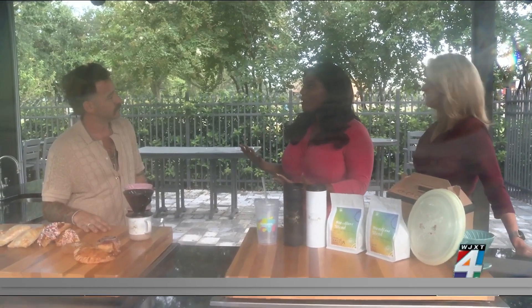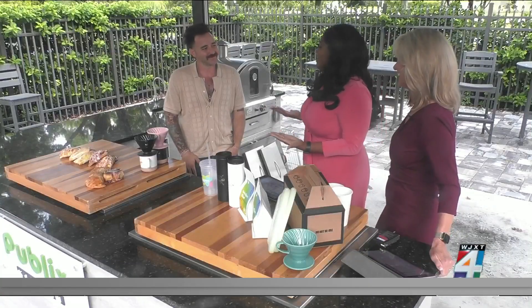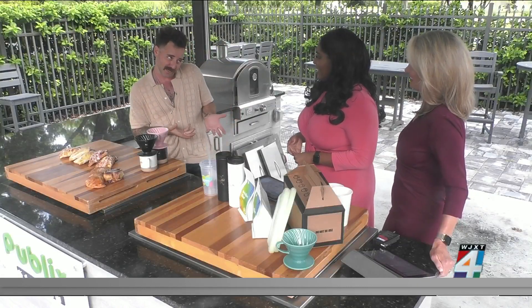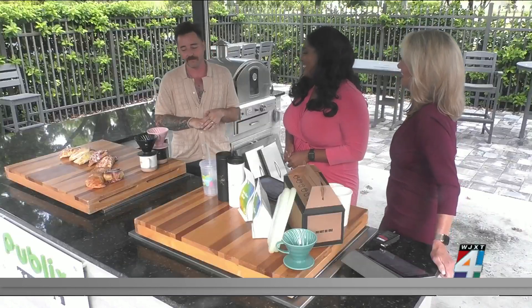You guys are definitely the real deal. Do you offer the pumpkin all year round? No, we don't — but that's what makes it special. You've got to have some things that don't come out too early. We are releasing it a little bit early because you guys asked us to come on the show, so today you can go to Vagabond and we have it on our bar.